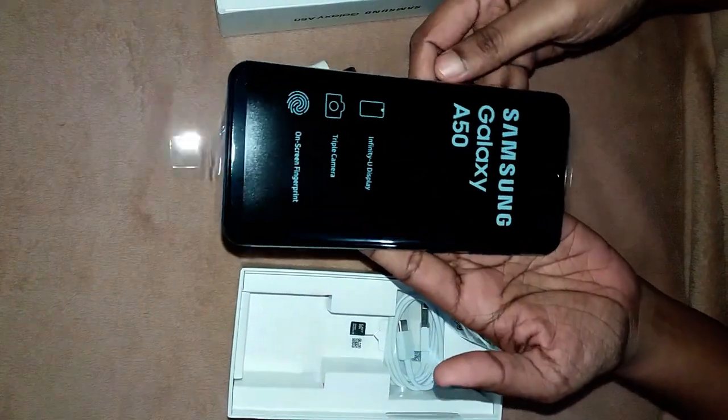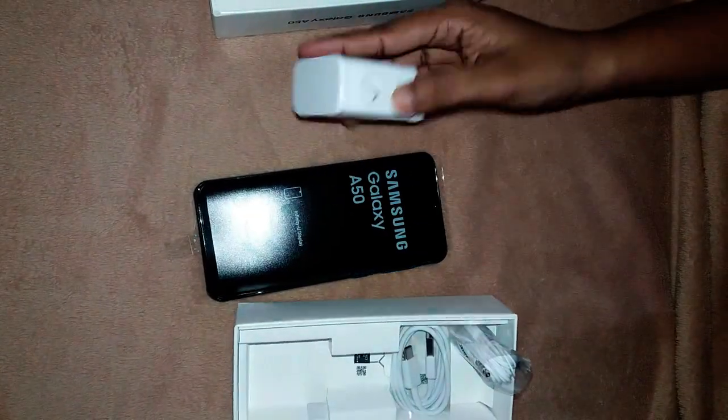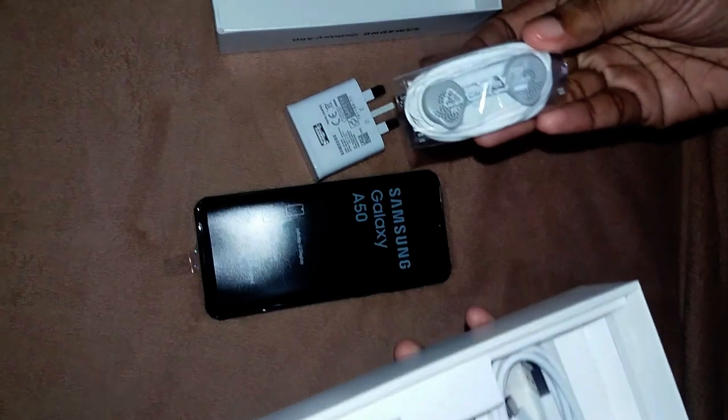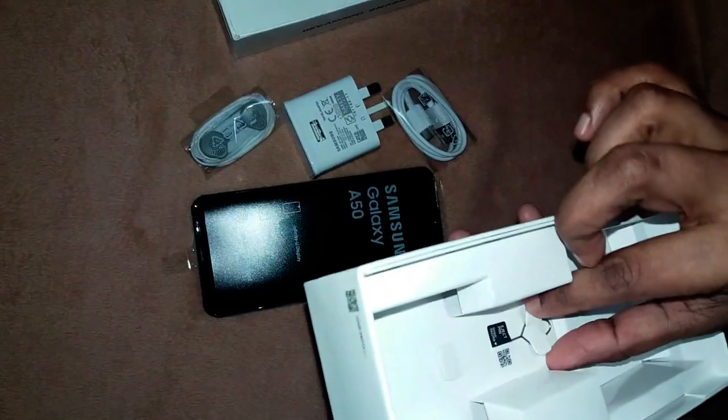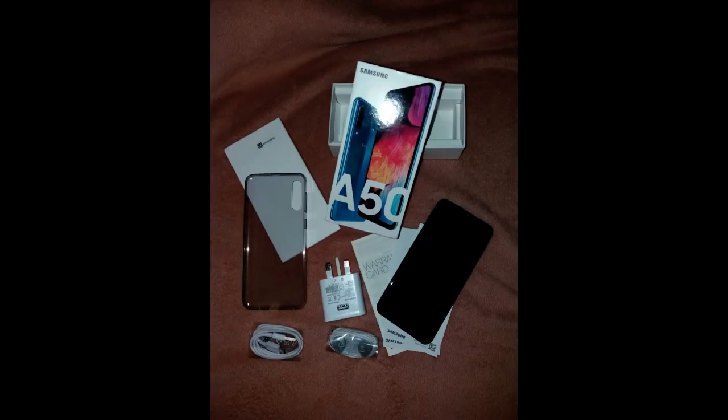There is a blue color. There is a charger, and a headset. There is a SIM slot. There is a pin — the pin is in a box.